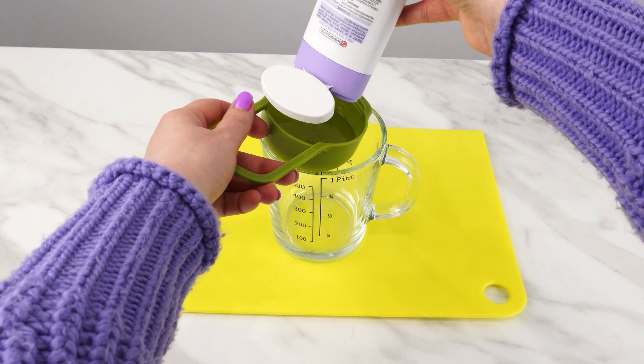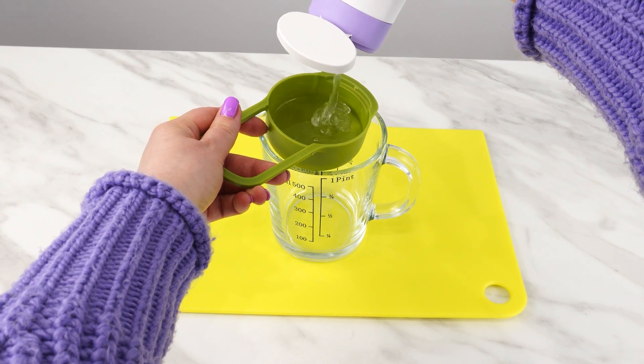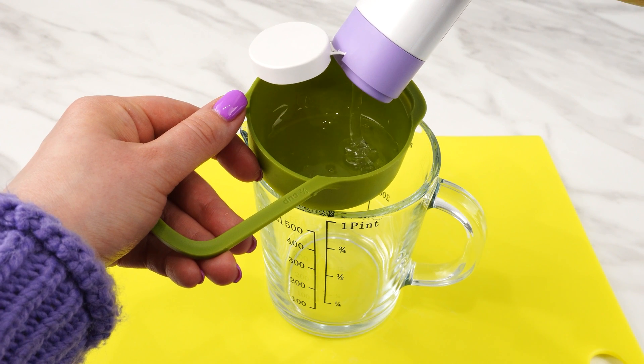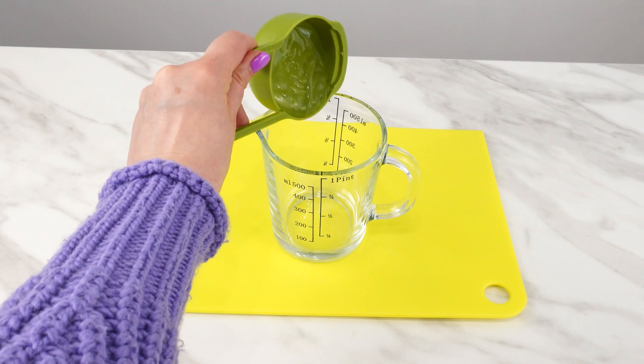To prepare this homemade mixture, first measure about half a cup of any shampoo. It can be any hair shampoo, whatever you have at home. Pour it into a container.